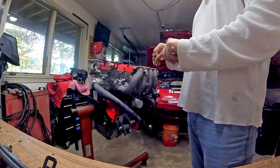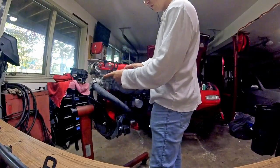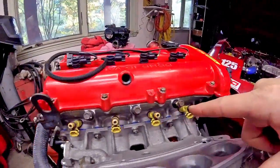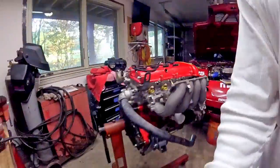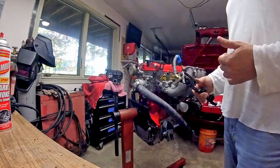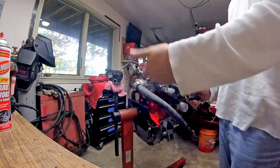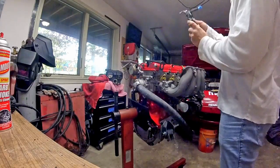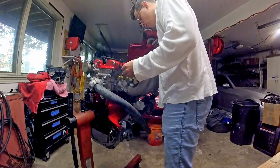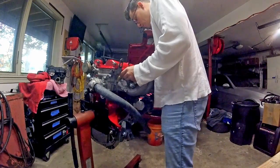The RX-8 injectors are finally here. These should flow 420 to 450 cc according to the internet. I put a little bit of oil on all the O-rings so when I put the rail on it'll go on nice and smooth. Here's our final sort of re-route to the fuel pressure regulator — the plate on the end of the rail will go up to my fuel pressure regulator because on the 1.6 it's a return fuel system, so you've got to have provisions for that.